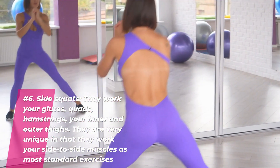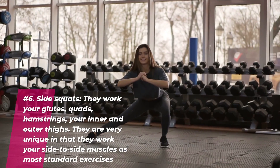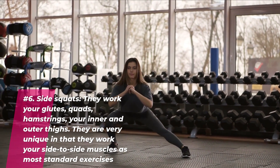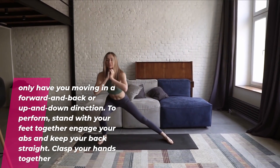Number six: side squats. They work your glutes, quads, hamstrings, and your inner and outer thighs. They're very unique — in fact they work your side-to-side muscles, as most standard exercises only have you moving in a forward and back or up and down direction.